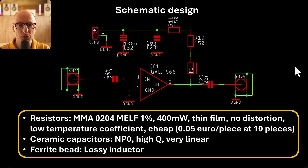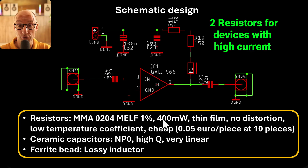Let's have a closer look at component selection, starting with resistors. In SMD resistors you have two main choices: thick film and thin film. Thin film resistors are generally much better for linearity, 1/f noise, temperature coefficients, and things like that, but they're generally a lot more expensive. However, MELF thin film resistors are very cheap — only 5 cents a piece for 10 pieces. They're also quite high power at 400 milliwatts, making them a very good choice for a hobbyist: cheap and a good resistor.